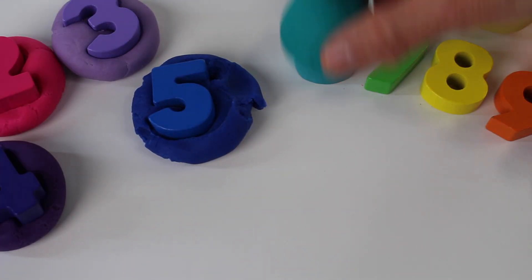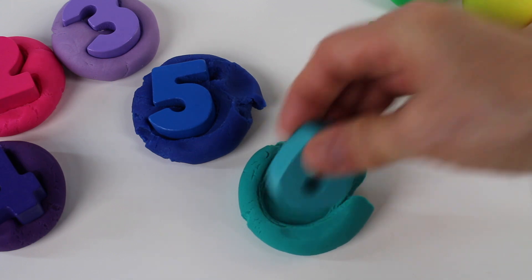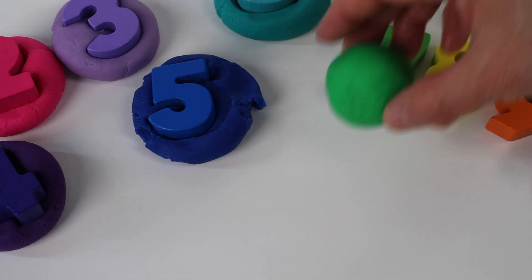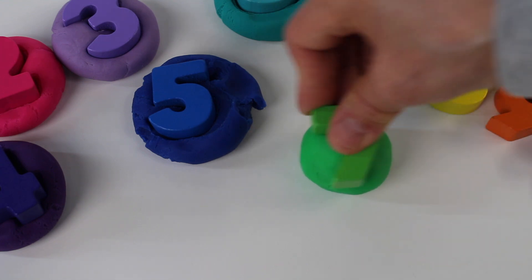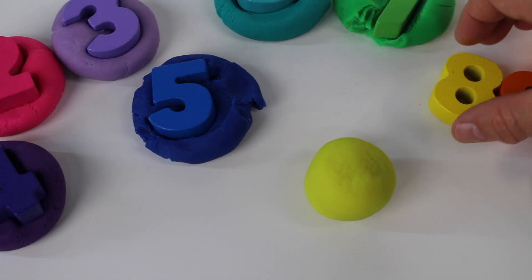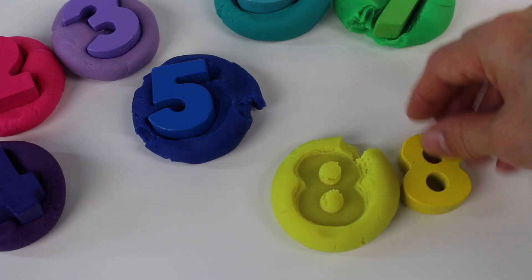Next we have turquoise and it's number 6. Now let's take the green dough and we have number 7. It's the number 7. Let's take the yellow dough and take number 8 and squish it into the dough. Look! We have the number 8.